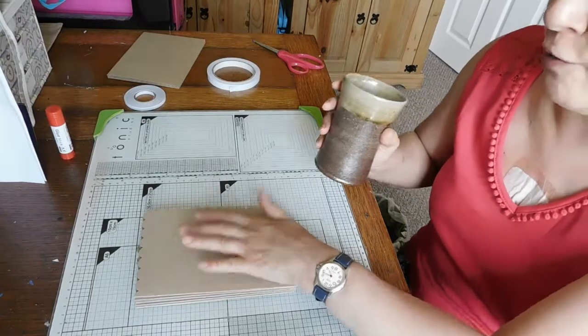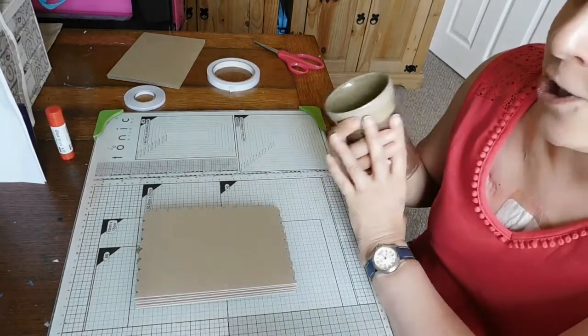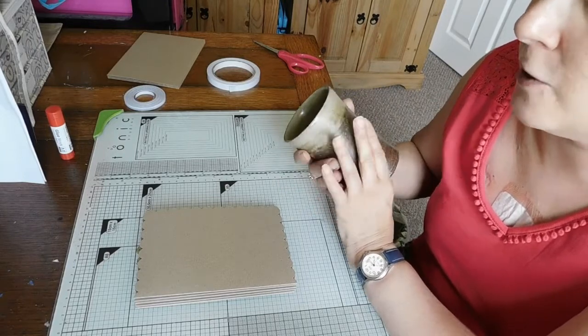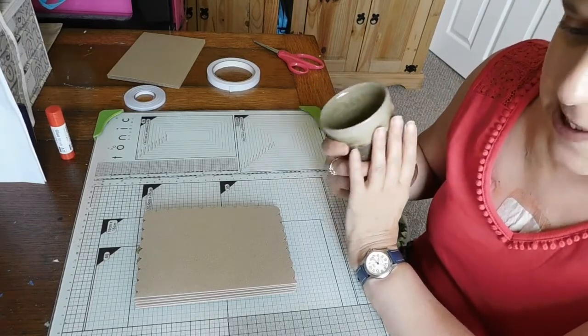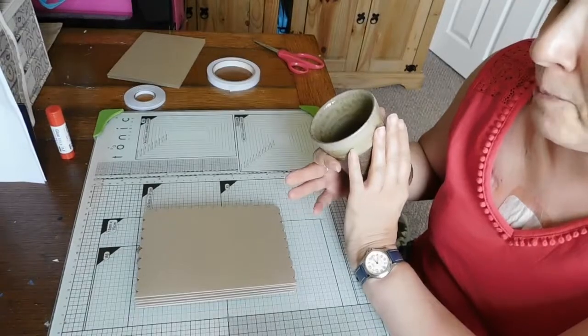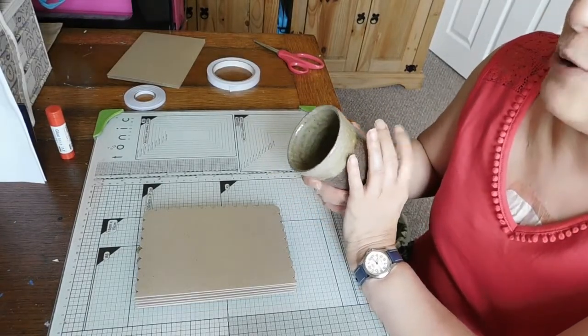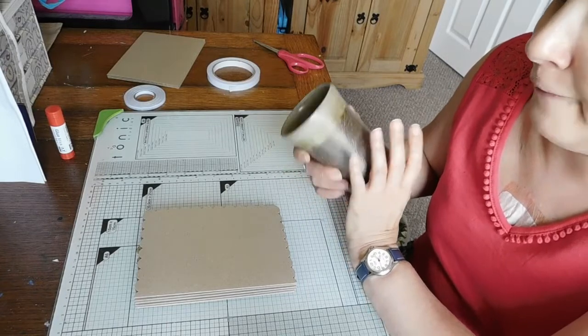I want to have a note card section on my Etsy shop, and while I'm mentioning that - in case you've missed any of my other videos - I have a 15% sale off everything in my Etsy shop for the whole of July.